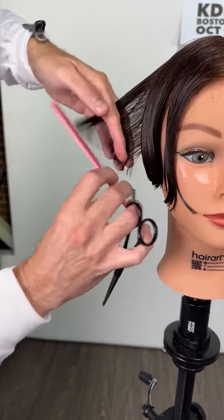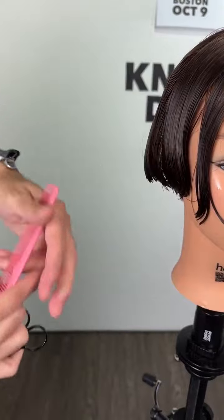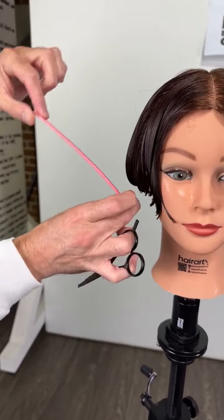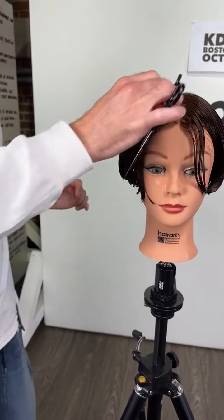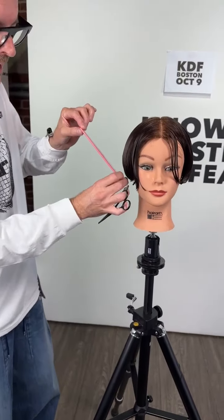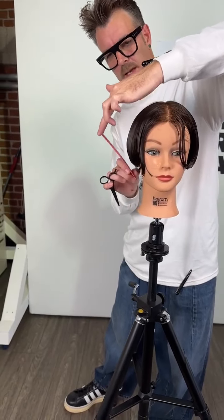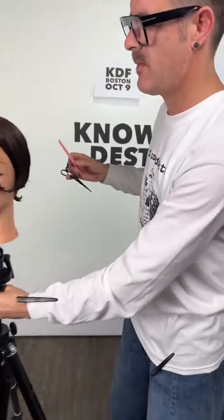Let's look at the buildup of weight - there we go, a nice clean buildup. The degree of this angle, the severity of it, is created by how much I elevate the hair. If I pull down into my previous section I'm going to create a much flatter, leaner graduation. The lower I pull I'm going to create heavier - it's that corner, and it's where that corner is going to live on the side of the head.